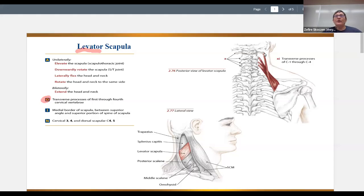The levator scapula originates on the transverse processes of the cervical vertebrae. I really want to call this out because I've seen probably over a hundred times students think that it's the spinous processes. So it's not attaching from the back — it's attaching way out on the sides.